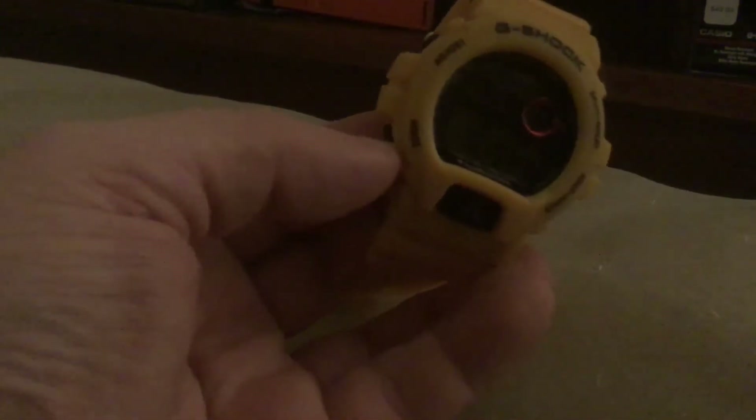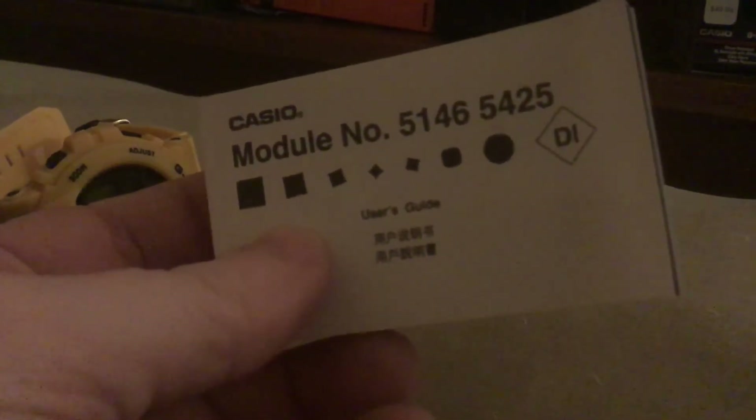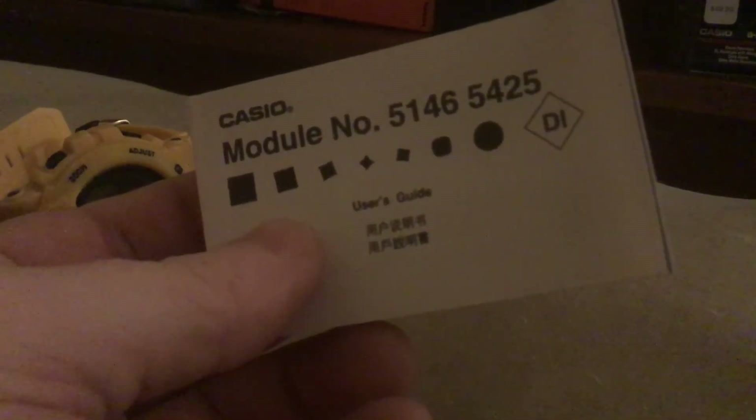Another reason I can tell this one is probably a fake is — look at the box it came in. It's not supposed to come in this tin. It's supposed to come with the 30th anniversary tin. The box is a little compromised. It also has the wrong module — this goes to a GA110. So I think I just got schooled in real versus fake.